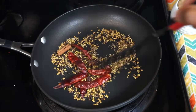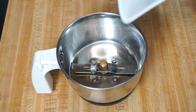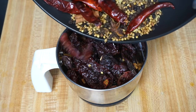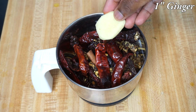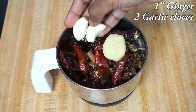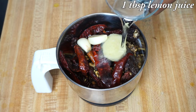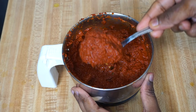Now you can see the seeds are nicely roasted. Let's turn off the heat and transfer everything into a blender — the roasted Kashmiri chillies, the roasted spices, a piece of ginger, 2 cloves of garlic, a tablespoon of lemon juice, and some water. Grind it to a very smooth paste.